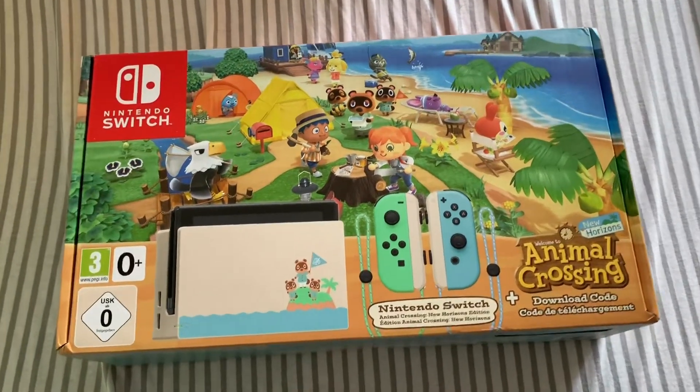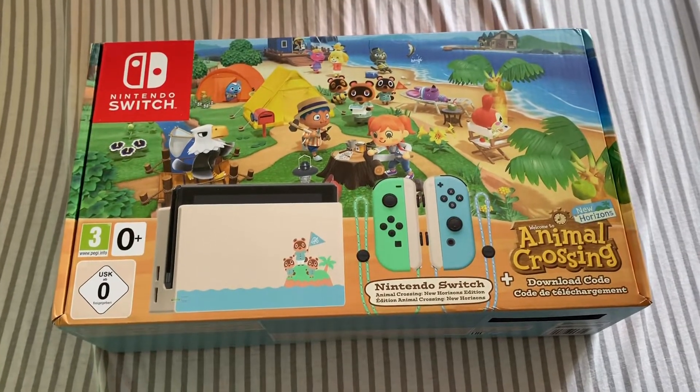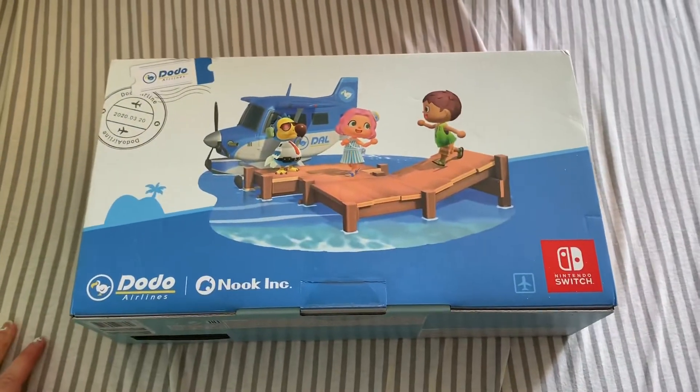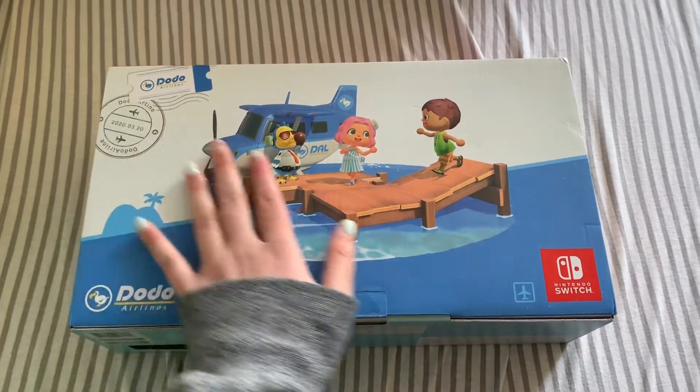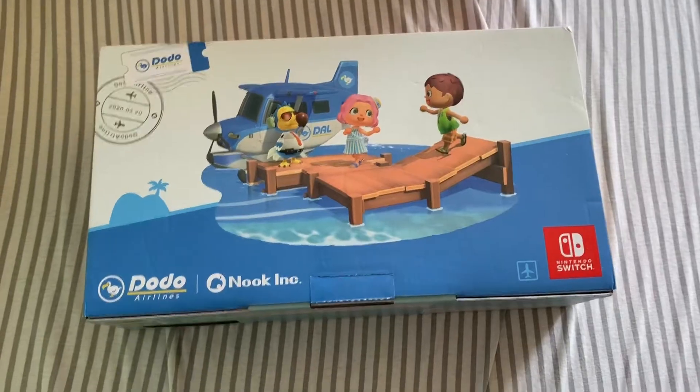It's so beautiful, look at that! Oh my god. The back is so... I can't believe this is mine. Okay, let's open it.